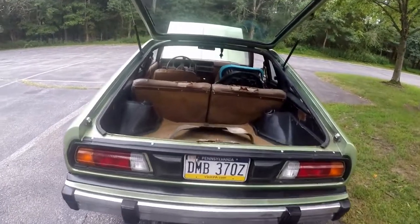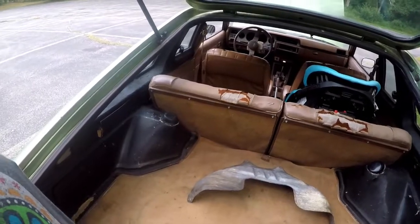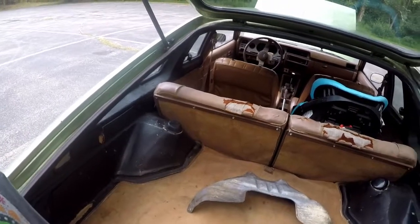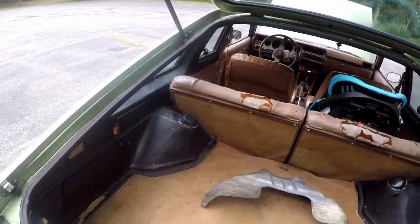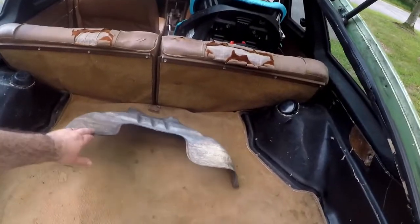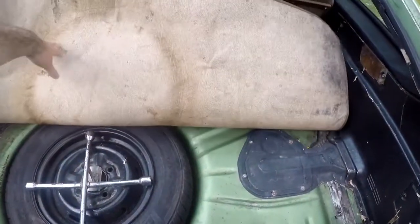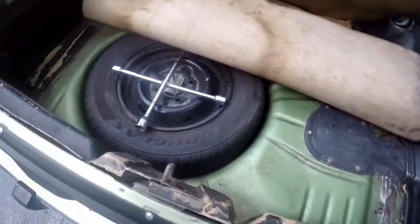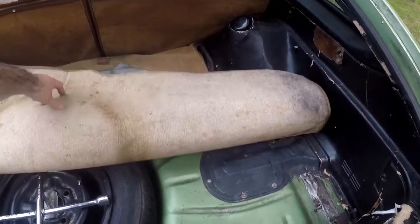One cool feature the 210 has — and the fastback for the 1200 has it as well — is you can drop the seats down and have all this as cargo space. You've got a lot of cargo space. This is just a splash shield for underneath, but having a look in here it's all pretty solid. Very happy with that.